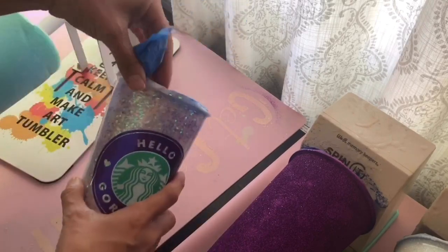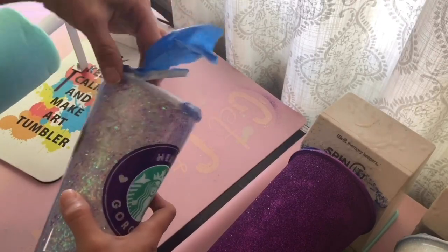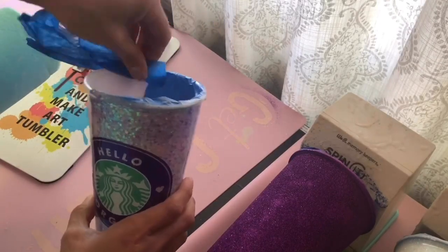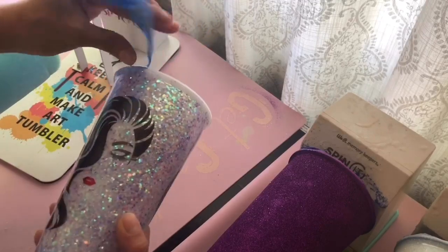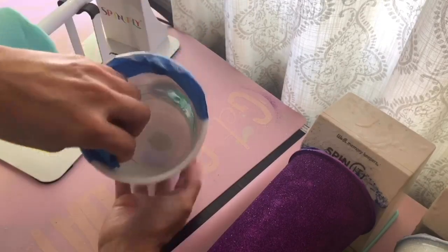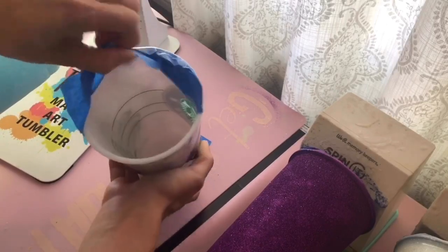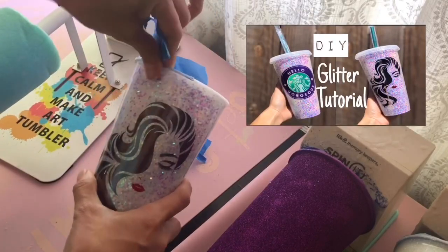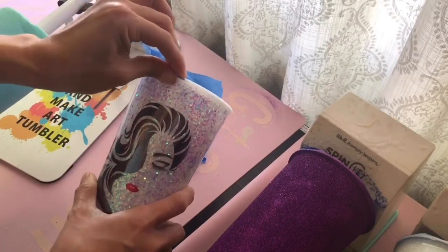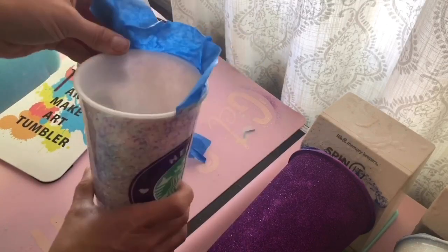Make sure the cup is fully cured before you take the tape off. Take the tape off slowly and at an angle. In my previous video I showed you how to make this cup, so I'll go ahead and link that below so you guys can see it. The tape comes off pretty easily, it just pops right off.